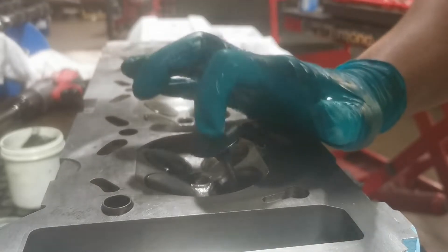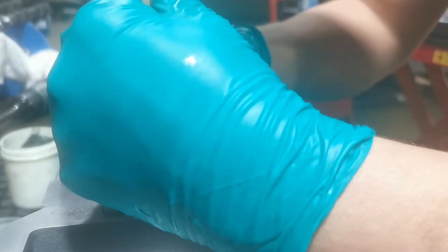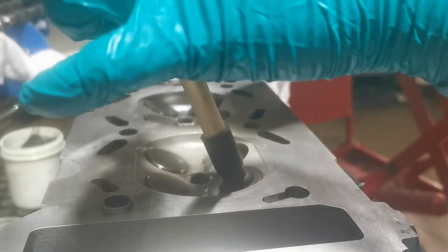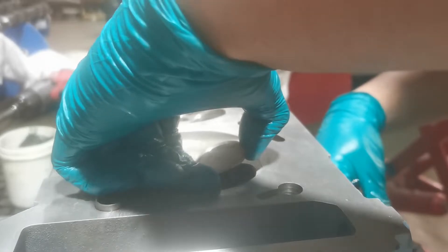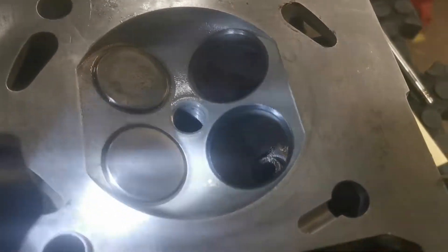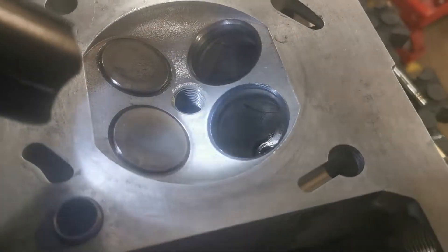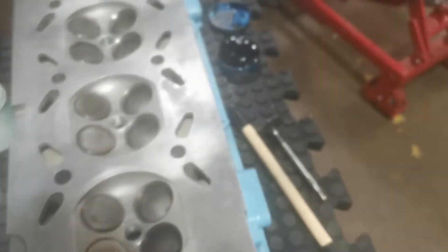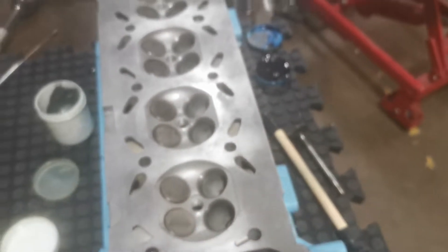Get your valve stem, drop it in, use the same tool again, then bring it back out. Now I don't know if you can see it on camera, but you can see the blue tinge all the way around - therefore meaning your valve stem has been mated up to the surface and you can go ahead and assemble that. You must make sure you do that for all of these or else it's not going to run properly.